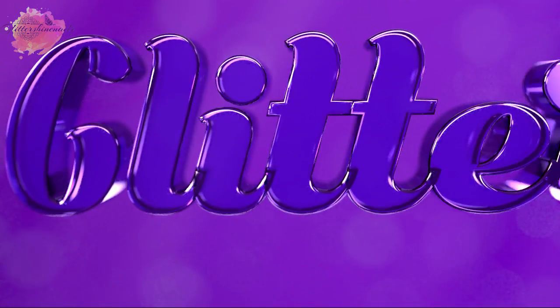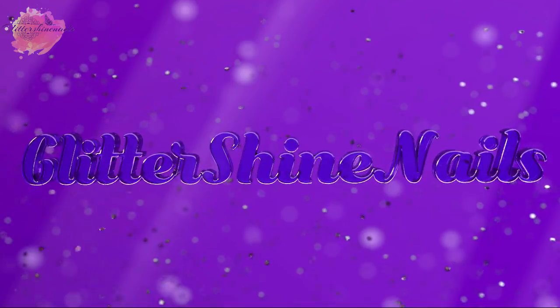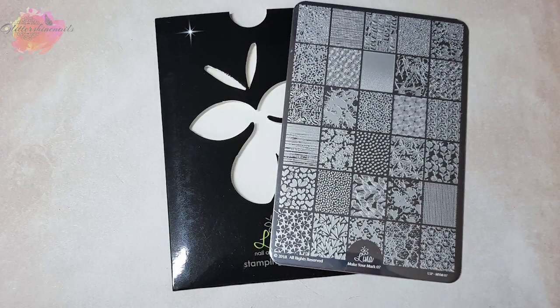Hello and welcome to Glitter Shy Nails. I recently purchased four of the new Lina nail art stamping plates and the third plate is from one of my favourite ranges. In this video I'll be swatching and reviewing Make Your Mark 07 which I purchased from Nail Artisan here in the UK, and you can find all the information in the description box below.